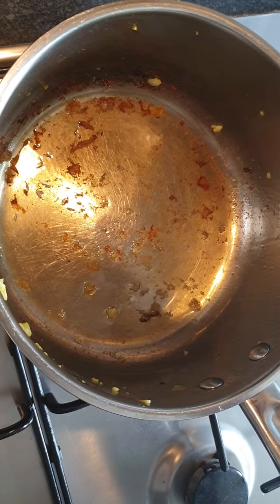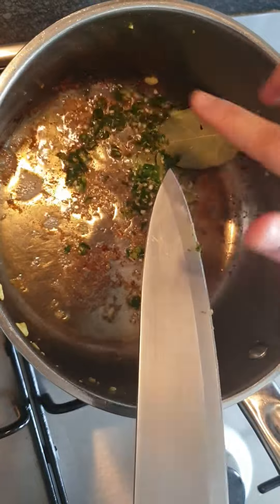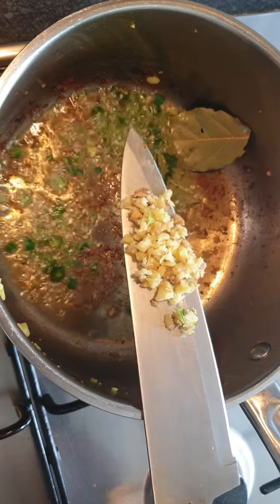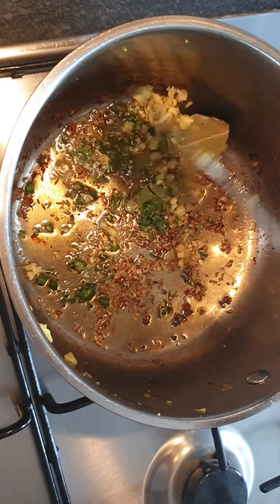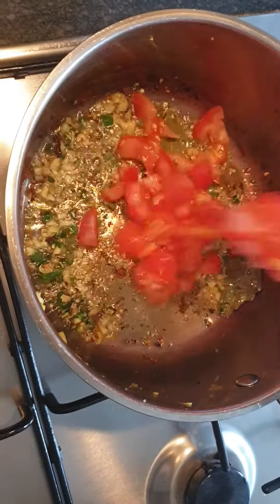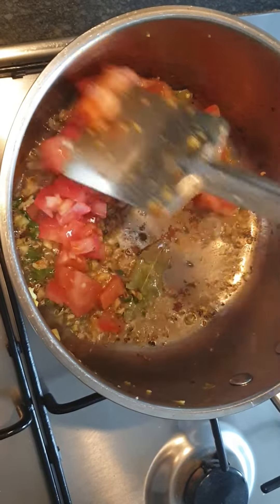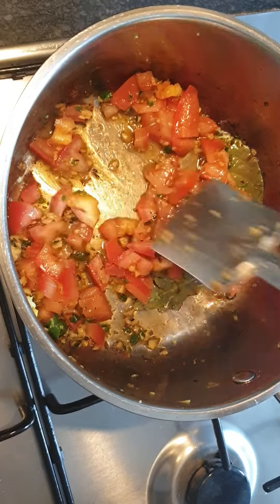Add a little bit of oil, then add cumin seeds, bay leaves, green chili, and ginger — sauté it. Quickly add the tomatoes, reduce the flame, and cook it further for a couple of minutes.